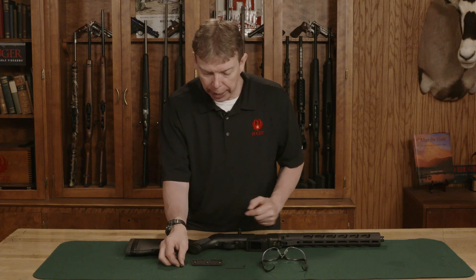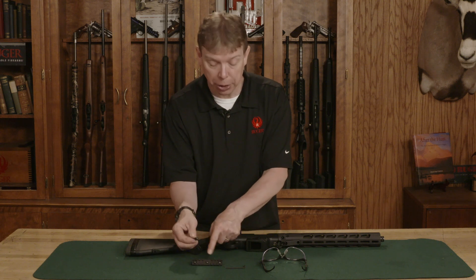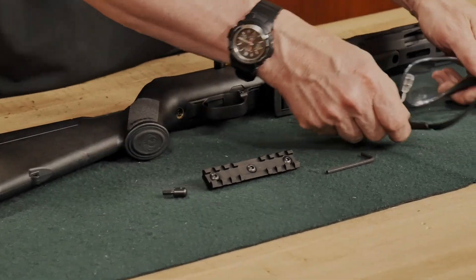The rail system is pretty simple. It includes an adapter — if you have a sling swivel, you can just swap out the middle screw to accommodate that. But it's very simple. I'm just going to put on my safety glasses.